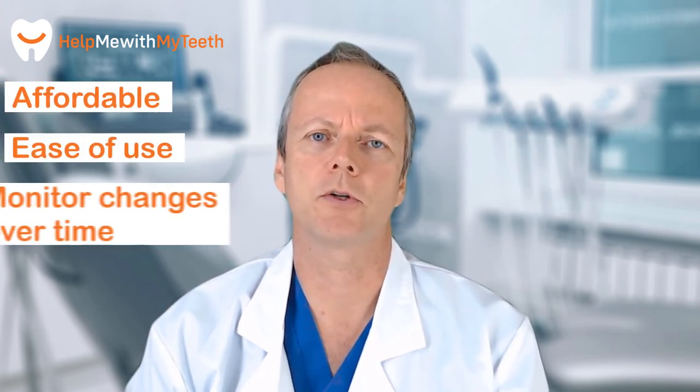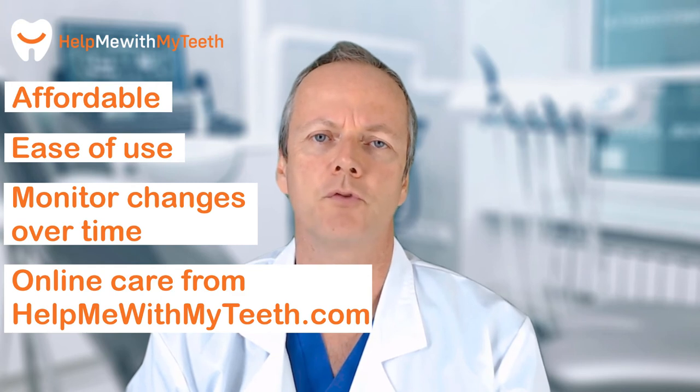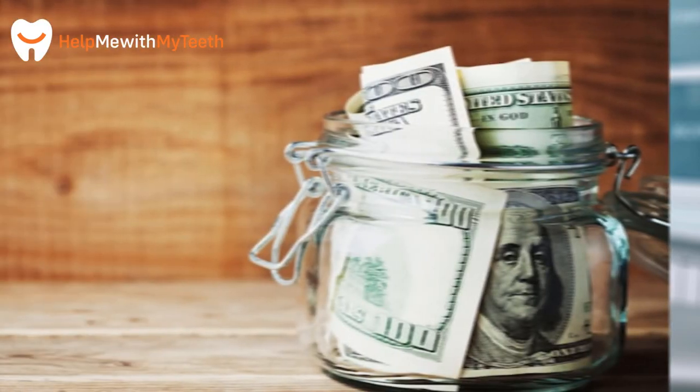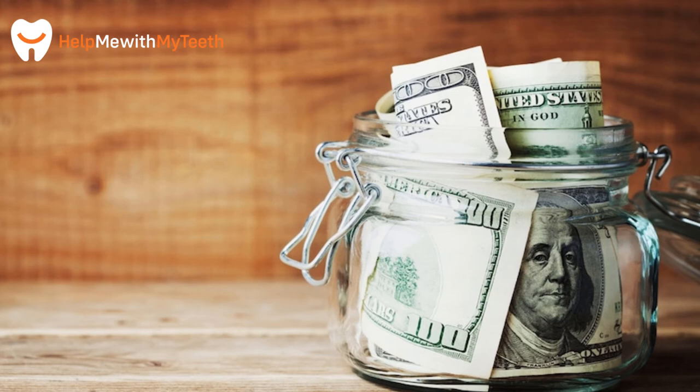There are so many advantages to getting your own personal intraoral camera and just so few drawbacks. This thing can make a massive difference to how you view your dental health. We feel at HelpMeWithMyTeeth.com that it could really revolutionize the quality of care that you get in the future and really take back control of your dental budget. So let's move in this direction and really get hold of this idea moving forward.